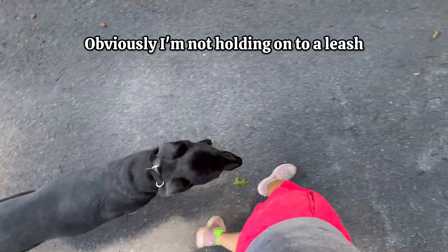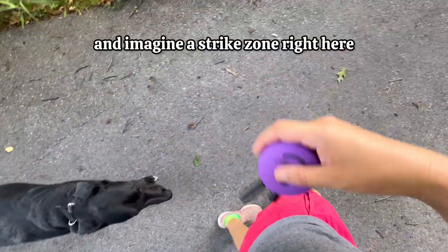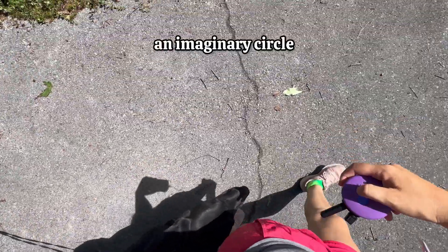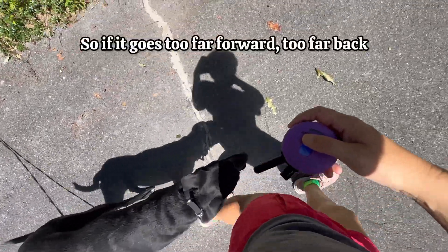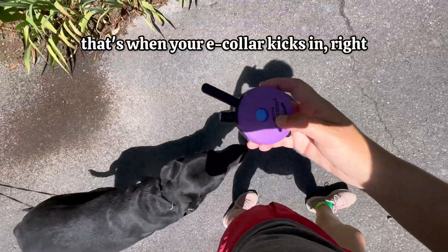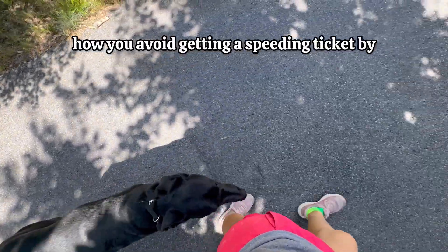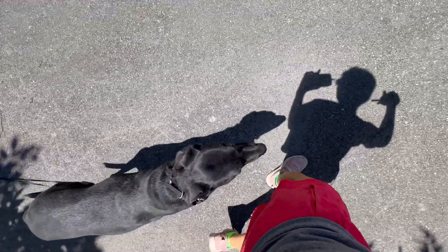I'm not holding on to a leash, so all the training is on this e-collar right here. Imagine a strike zone — right here to the left and slightly behind your left leg. An imaginary circle. His head should not leave that circle. If it goes too far forward, too far back, or too far to the left or behind my legs, that's when your e-collar kicks in. If he stays in that position, you don't turn your e-collar on. It's sort of like how you avoid getting a speeding ticket by going the speed limit — same concept.